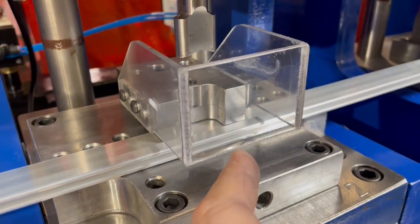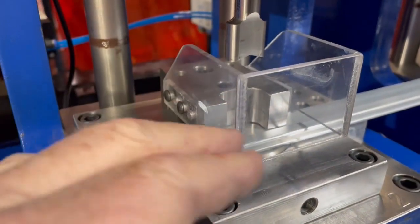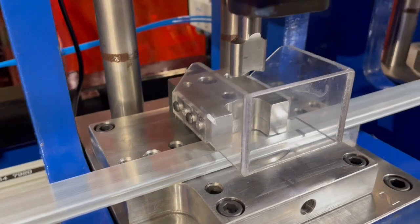Then the die can come out — take out the set screw and the die pops out. Once this guard and stripper are out, it's very accessible and easy to work on.